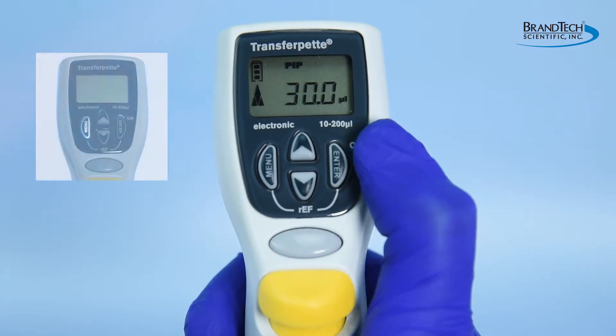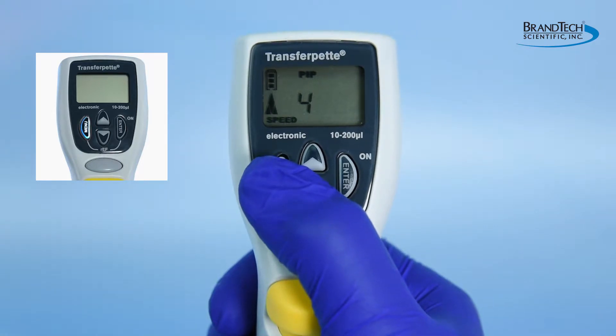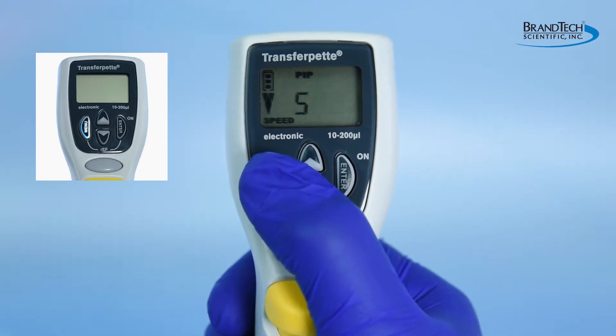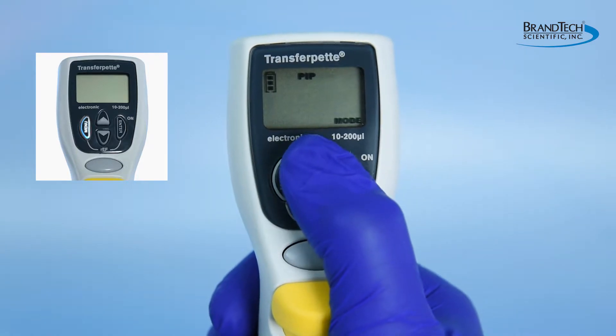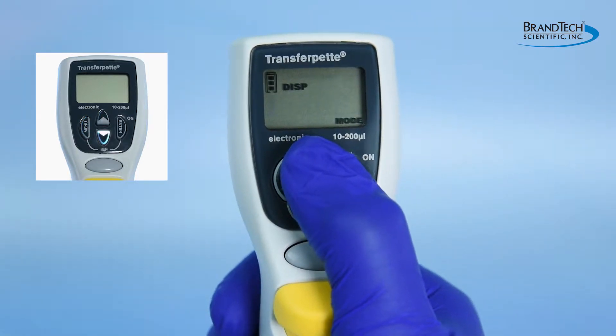The leftmost key is the menu key. This key scrolls through three different adjustment menus: aspiration speed, dispensing speed, and operating mode. Once the menu is selected, the up and down arrow keys allow you to scroll through the options.